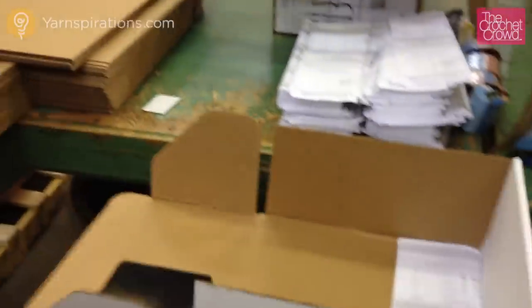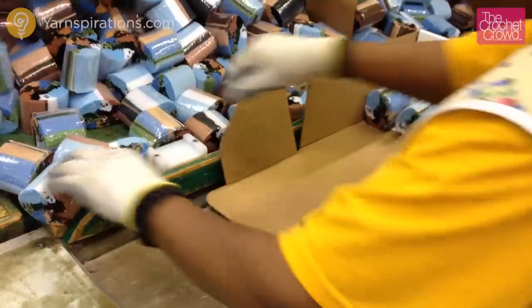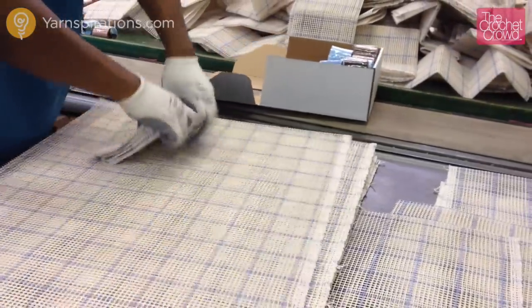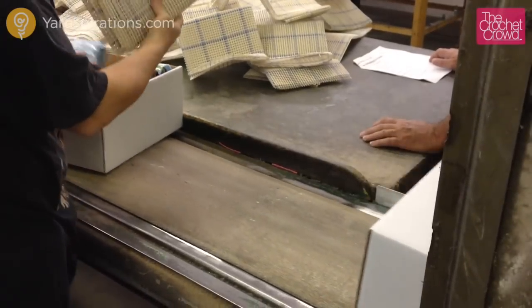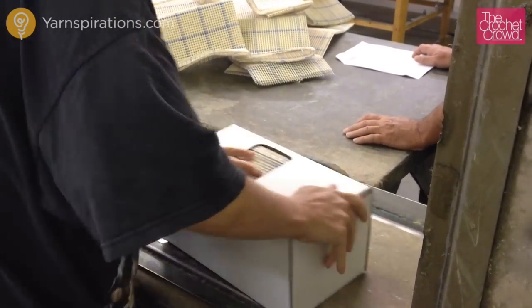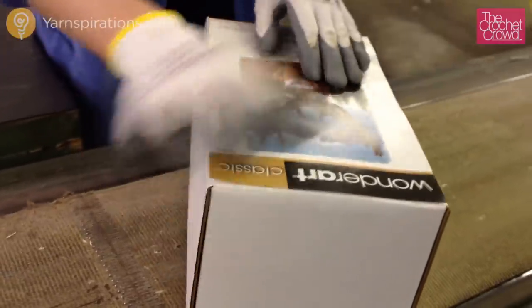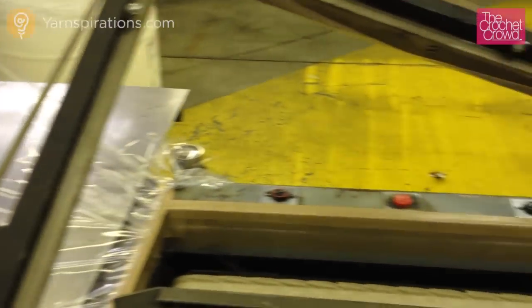The kit is now ready for assembly. The boxes are put together with instructions inside, and operators then put in the number of cellophane packages required to make the complete picture. The next operators carefully fold the canvas, with backup canvases on the side just in case they fall behind. The next operator sets up the contents inside the box and shuts it, then turns the box over. It passes under an automatic glue spray, and the following operator carefully applies the label and sends it down the line.